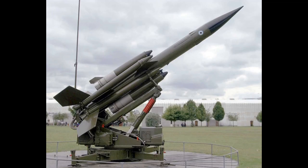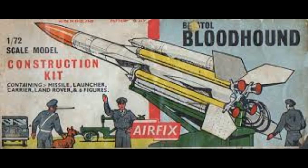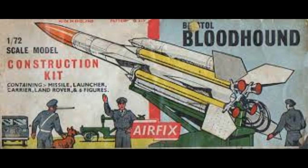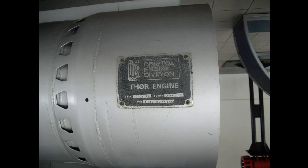After the RAF passed the nuclear deterrent role to the Royal Navy in 1970, all Bloodhound systems within the UK were withdrawn and either stored or transferred to RAF Germany for airfield defence with No. 25 Squadron. The possibility of low-level sneak attack by bombers or cruise missiles led to a reappraisal of UK air defences.